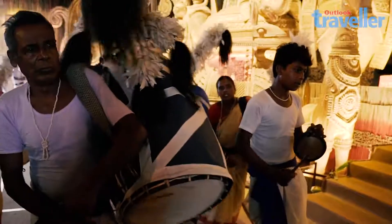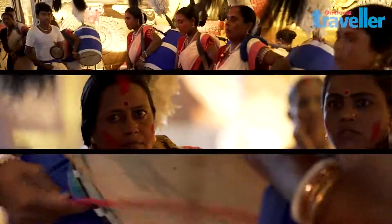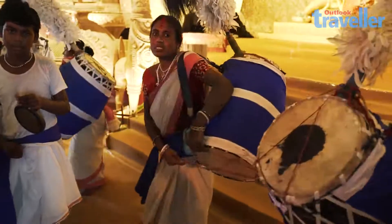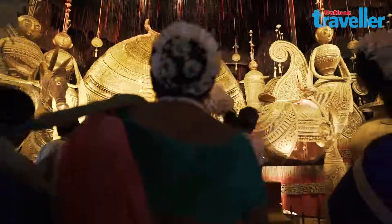Traditionally, playing the dhak was considered a male vocation. But over time, women dhakis have also become an integral part of the festivities. After all, Durga Puja is nothing but a celebration of the divine femininity.